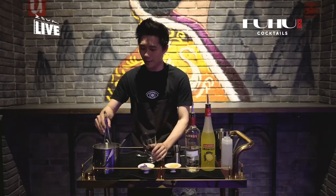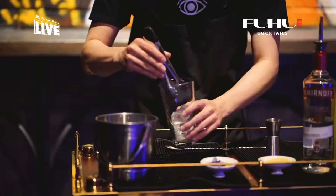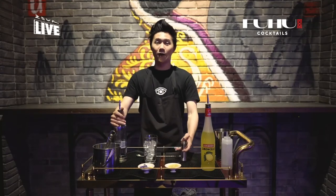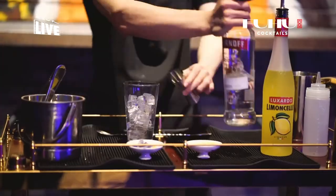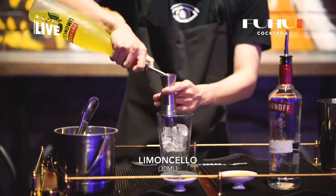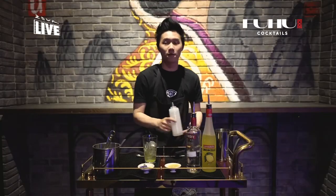So let's ice up our mixing glass. Now let's put in 50ml of Smirnoff, then we're going to be putting 30ml of Lemoncello, and 30ml of Simple Syrup.